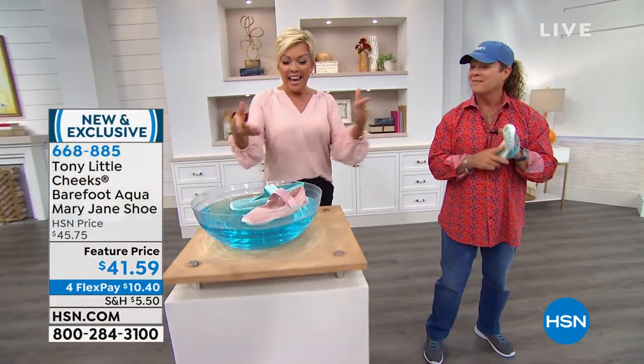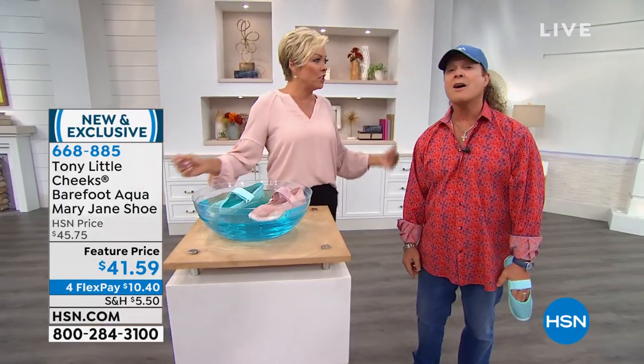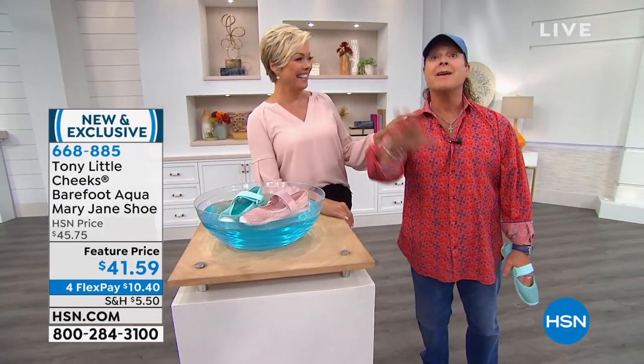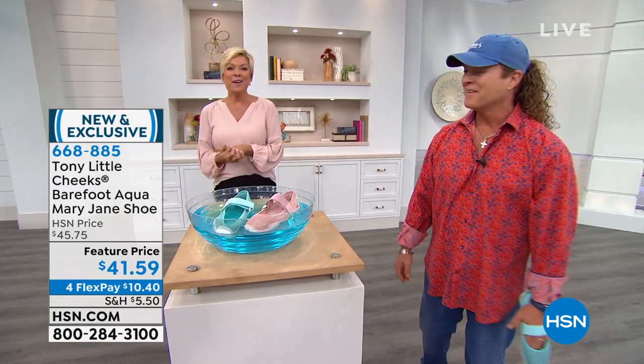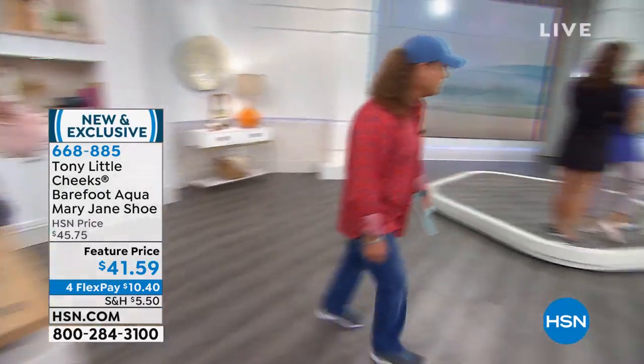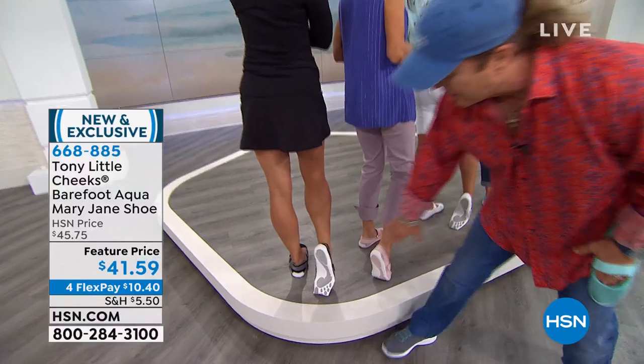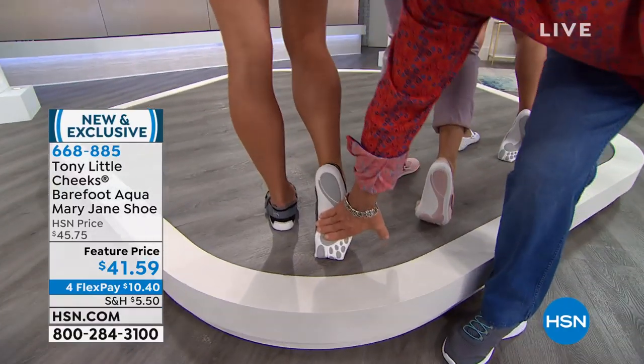They're the cutest things ever — and look, they float! If you're at the lake or going to the beach, nobody else has anything like this. Let's go over the details real quick — very limited. They have a hinge point so they flex with your foot. Barbara's just moving it forwards and backwards, going on her toes anywhere. It customizes to your foot.